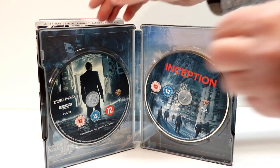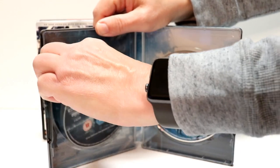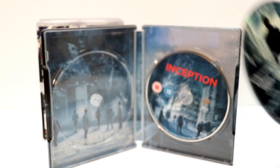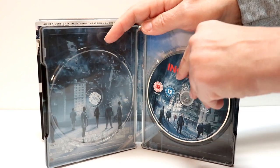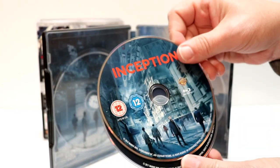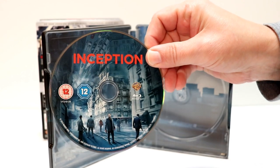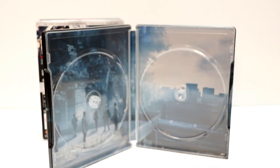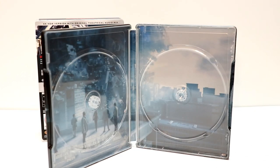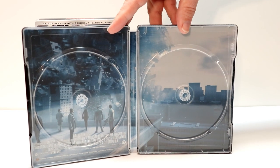So here's the 4K disc. And here are the Blu-ray discs. We have the Blu-ray feature film, and we also have a special features disc. And we've got some really nice inner artwork.